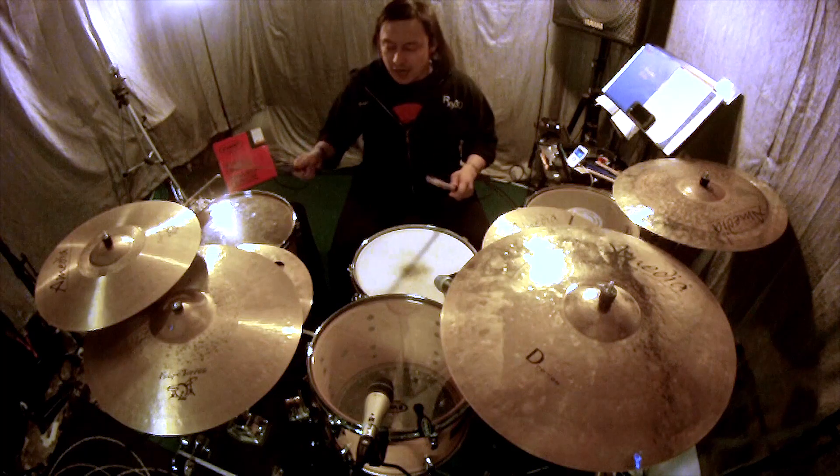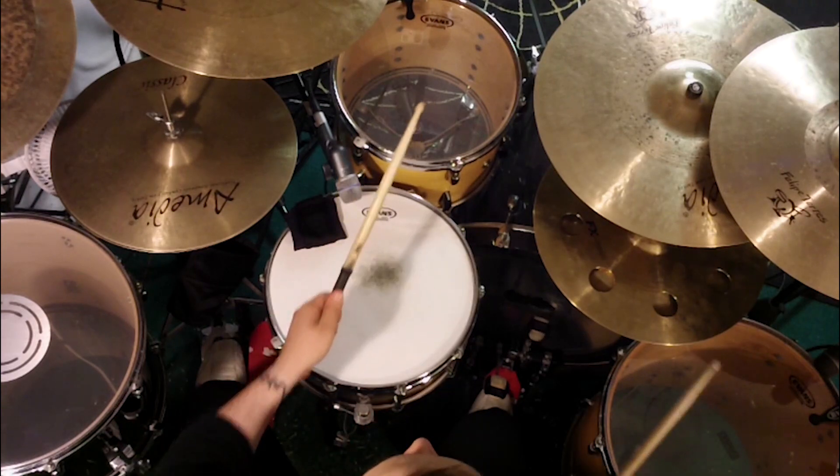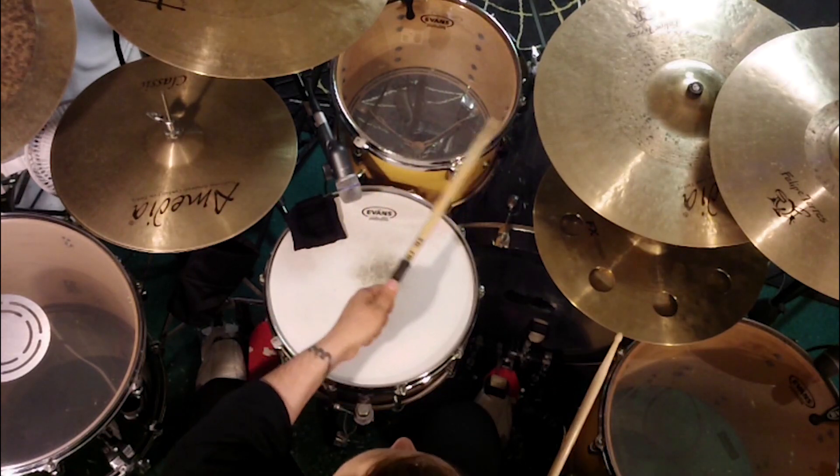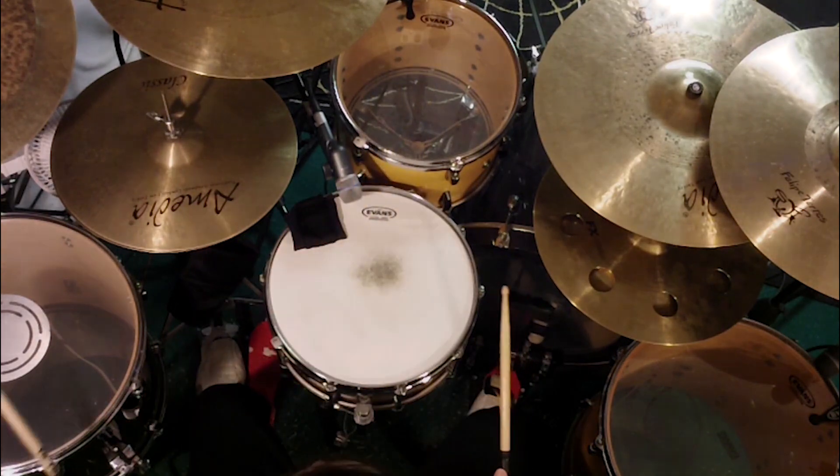In the third pattern, I basically play straight notes on my right hand on one floor tom, but I'm mixing in and adding the rack tom with my left hand, bouncing from the rack tom to the snare, then to the side floor tom.